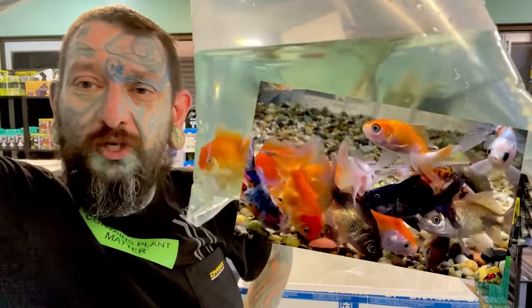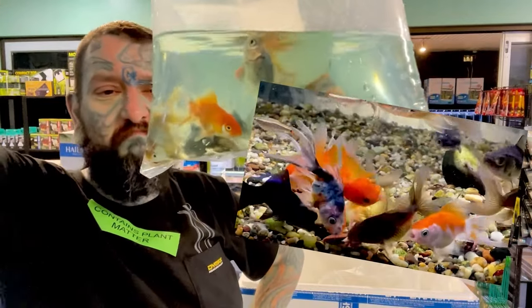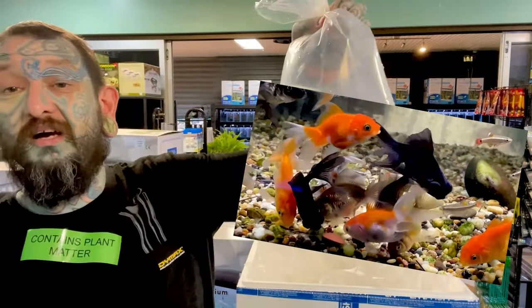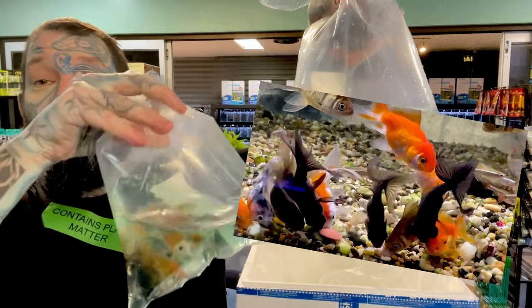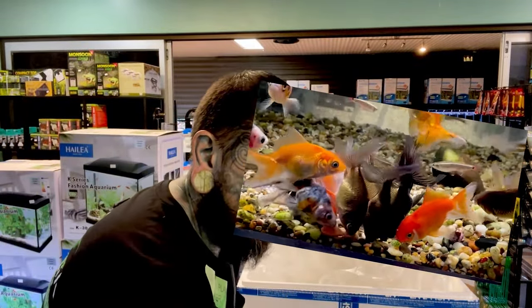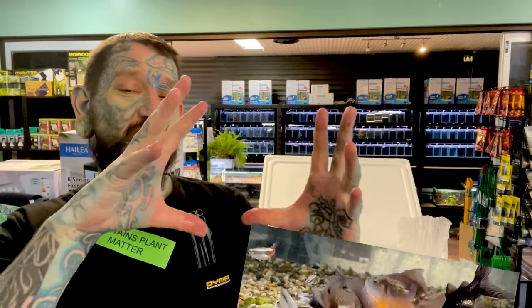We also have fantail goldfish — some cool fantails in there, calico fans, red and white fans, some with blue on them, and a couple of black moors. There are a fair few bags. Fantails are a goldfish, obviously from China, cold water fish. They'll get big — they turn into like a rugby ball with fins.